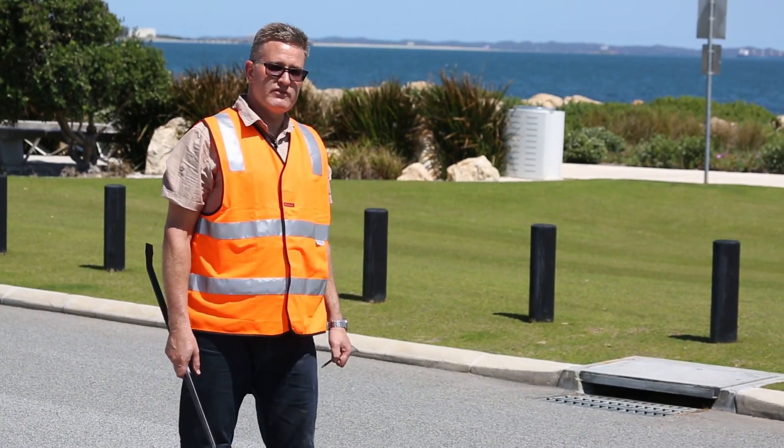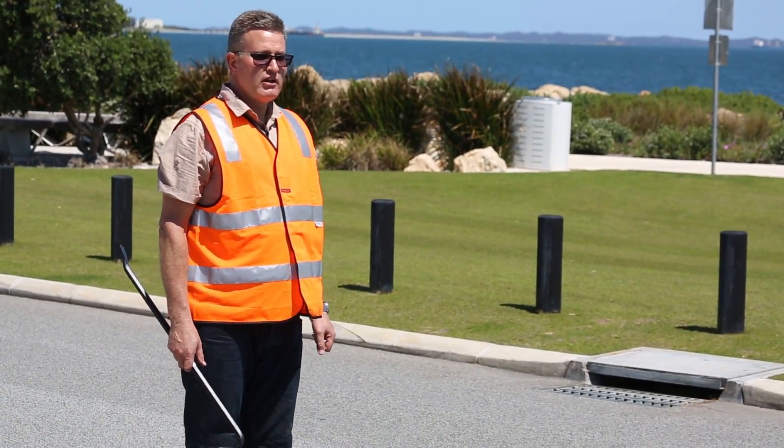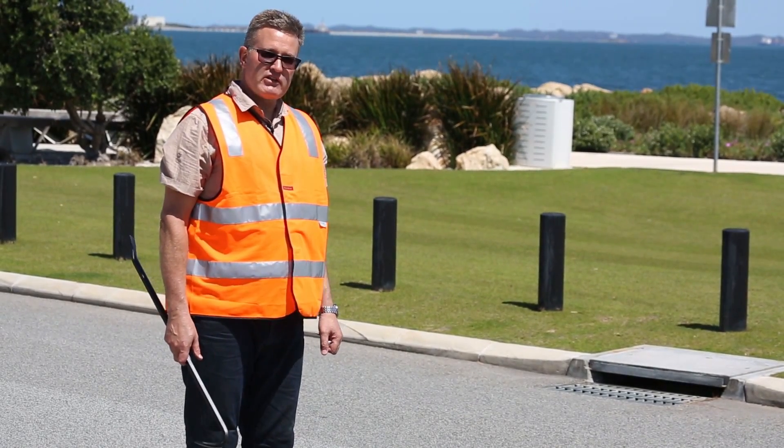And there we have it — one complete traffic survey. We'll now remove the tubes from the road, make them nice and neat and tidy, put them in the back of the truck, and we're ready for the next survey.